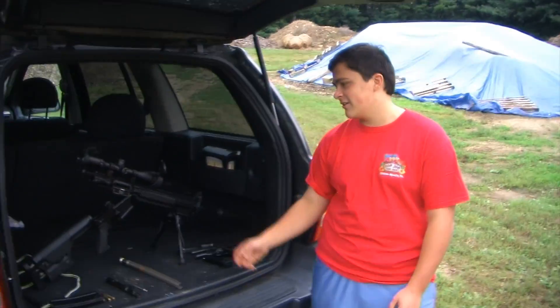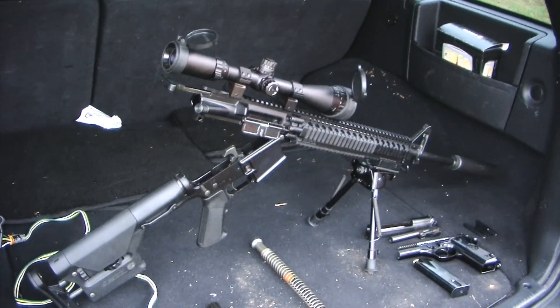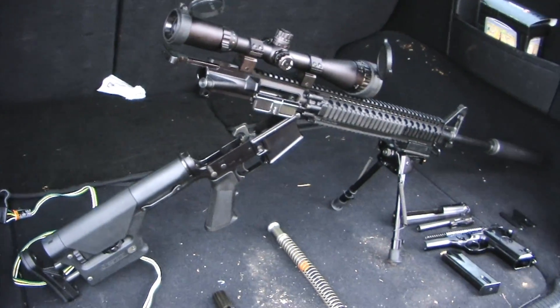Hi, I'm Carlo Piccinini, and this is my physics project for Mr. Barton's class on my LAR-15 by Rock River, 5.56 millimeter. So, how does it relate to physics?